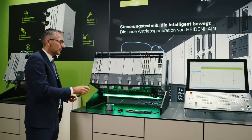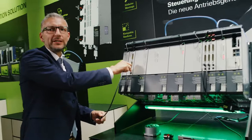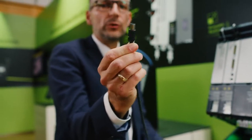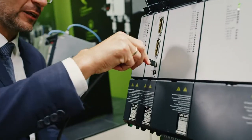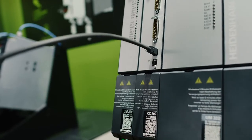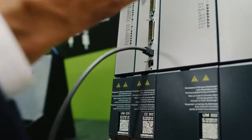We are also using a new type of technology for the encoder connectors. Here we have a new mini I.O. connector. The push-pull technology of the connector for purely serial encoders makes it possible to plug them in and remove them very easily.